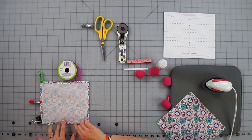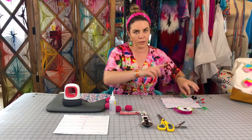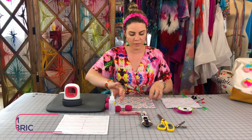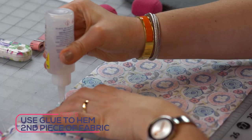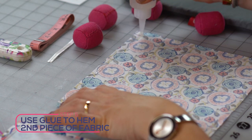Push back down if you need to, just to make sure it's extra tight if any parts are coming up. Don't worry — we're going to glue it at the end again, so if it comes up a little bit just add a little more glue. Now do the same thing with the second piece: put your fabric face down again and put the glue around the edge.